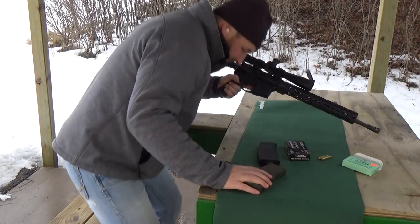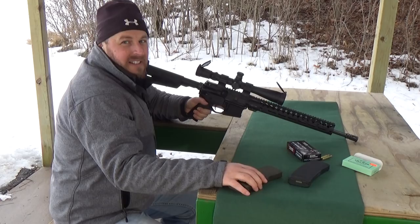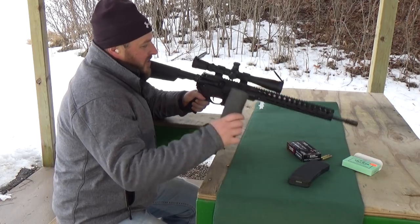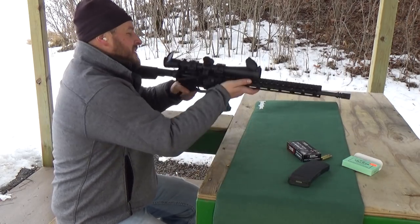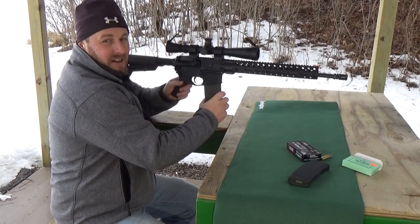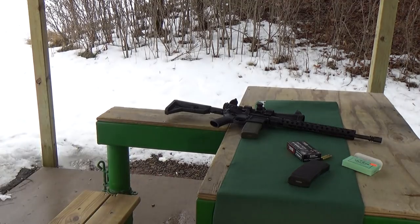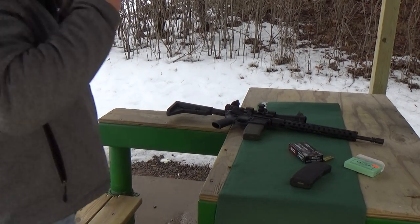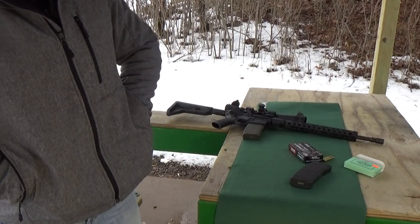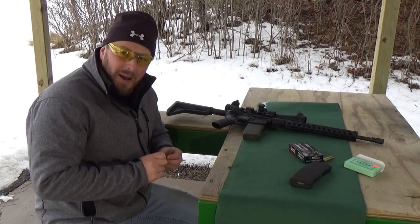I have reloaded here and set my target up. Let's see how this thing groups. I'm going to put her on safe. I should probably get my safety glasses on so I'm not a cyclops here at the end of my video. Safety first. Make sure I have my earplugs in. A little discombobulated today — don't have my camera person with me.